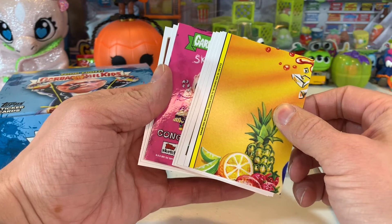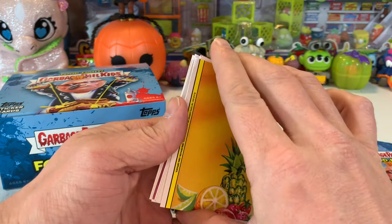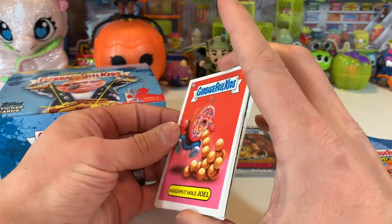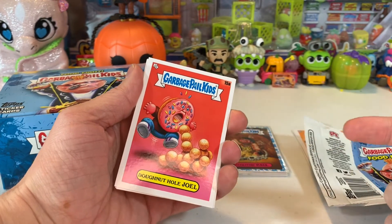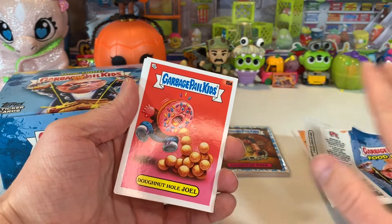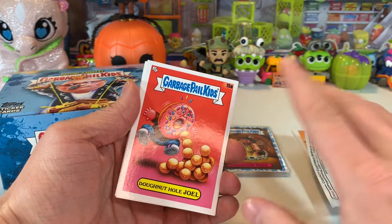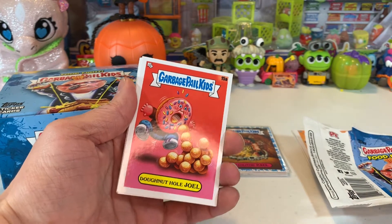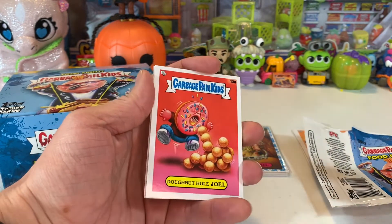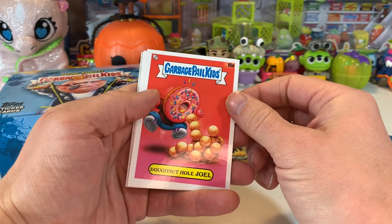We got a freaking sketch card again inside of this hobby box! Oh my gosh, I'm so excited. I promise I have not seen it yet — all I know is it's colored. The last one we got was black and white. I have no idea what the picture is, what character they drew, or which artist did it. Super excited to check this out with you guys — let's go ahead and do it and go through the pack like normal.